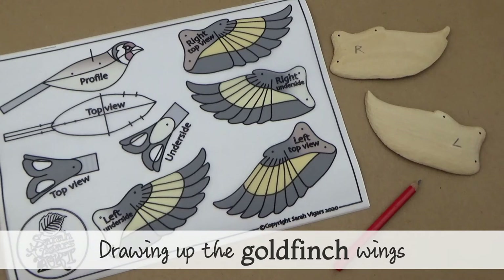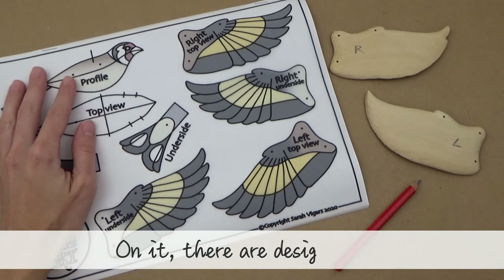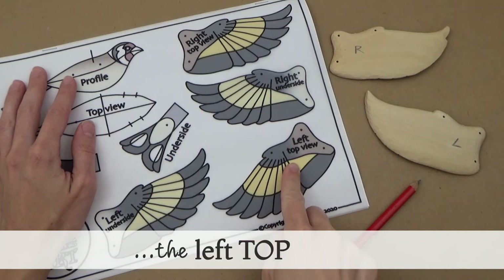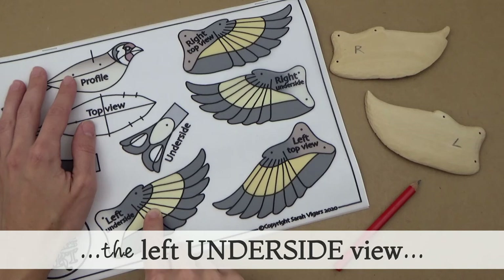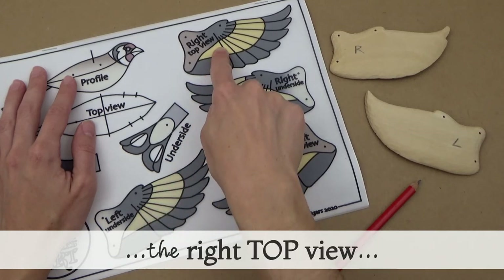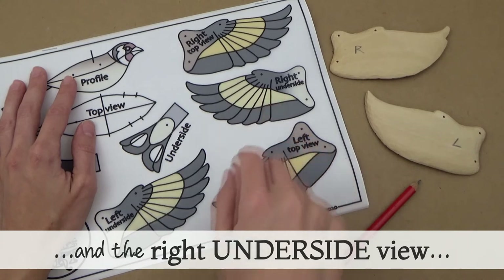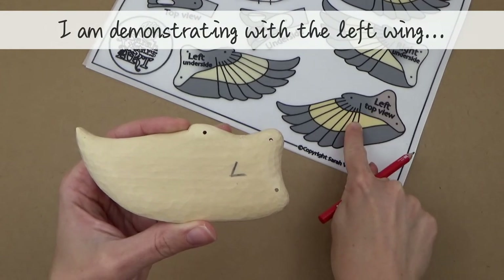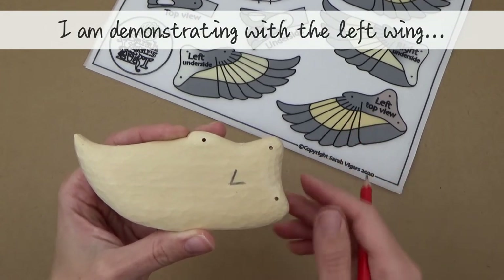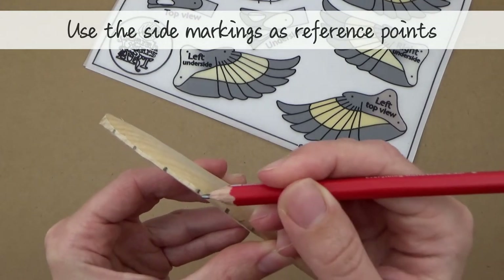Now I'm going to guide you through drawing up the goldfinch wings. Once again, you'll need your reference sheet. On it you will see designs for the left wing top view and the left wing underside view, the right wing top view and the right wing underside view. I'm demonstrating with the left wing, starting with the top side. Use the markings on the side of your wing as reference points for where the feathers need to come to.